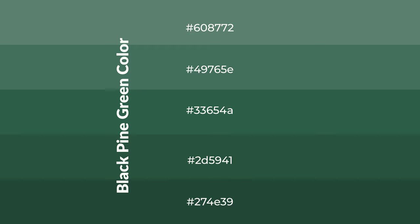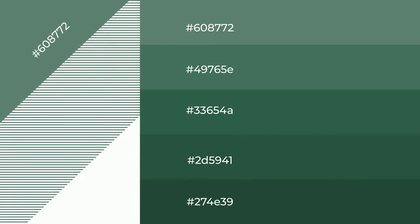To generate shades of a color, we add black to the color, and it is used in patterns, 3D effects, layers, and shades create depth and drama.